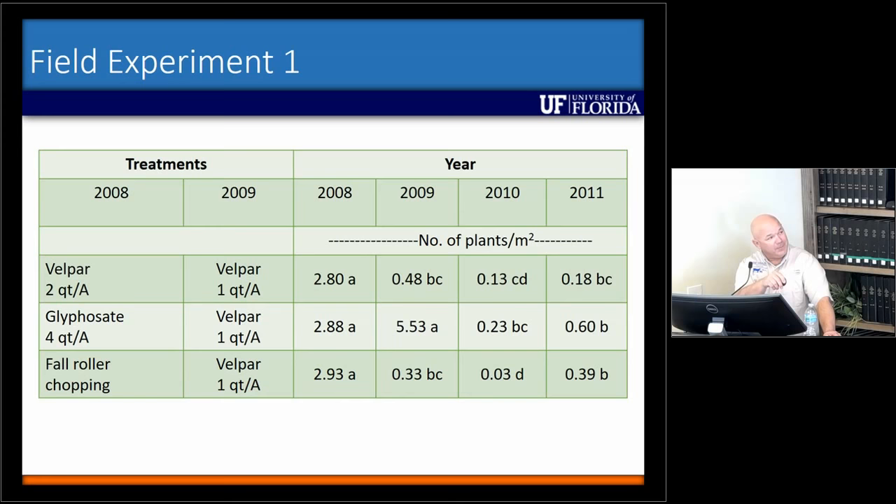Our intention was to overseed those plots with rye grass, but we were so dry that fall that the rye grass didn't emerge, so it just ended up being a fall roller chopping treatment. Before we imposed those treatments in 2008, we took counts in each of those plots and had about three plants per square meter on average. We put those treatments out, came back the next summer, and found that where we treated with Belpar we had very good control — less than half a plant per square meter. Where we fall roller chopped — that one surprised me — it was just as good as the Belpar, also less than half a plant per square meter. But where we renovated, you doubled your population.